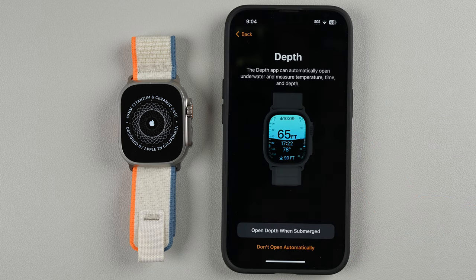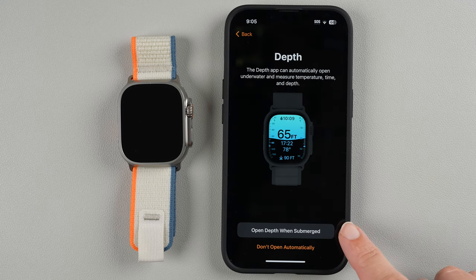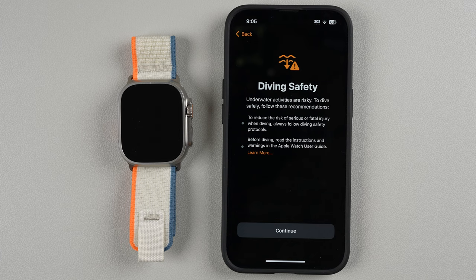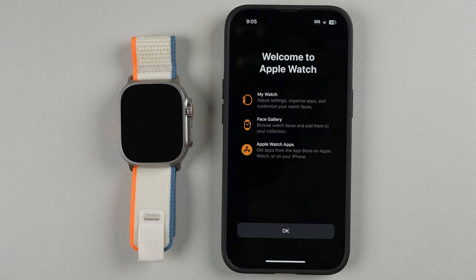The Depth app can automatically open underwater and measure temperature, time, and depth. You can have it open when submerged, or don't open automatically. I'm probably never going to be diving with this watch, so I'll say Don't Open Automatically. You can read through the diving safety information and then tap Continue.